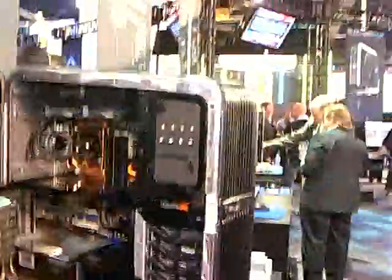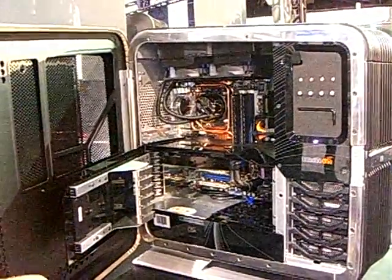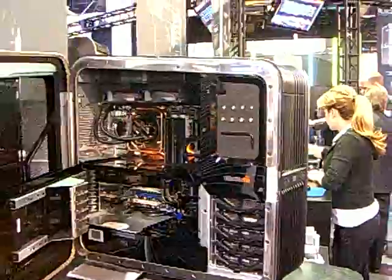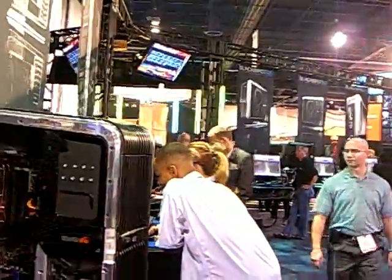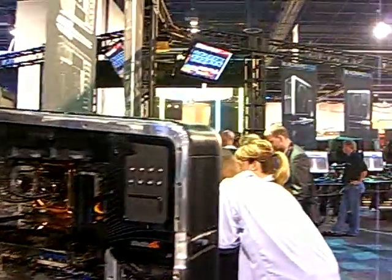We've decided to go with totally out-of-the-box components. All of these components — you can go down to your local Fry's or Best Buy and pick them up off the shelf. The reason we went with that is so that the customer can actually go forward later in time after their computer gets out of date. They can just go and upgrade the computer themselves, still keep this beautiful chassis that we've designed, and you don't have to scrap any of the really cool part of it.